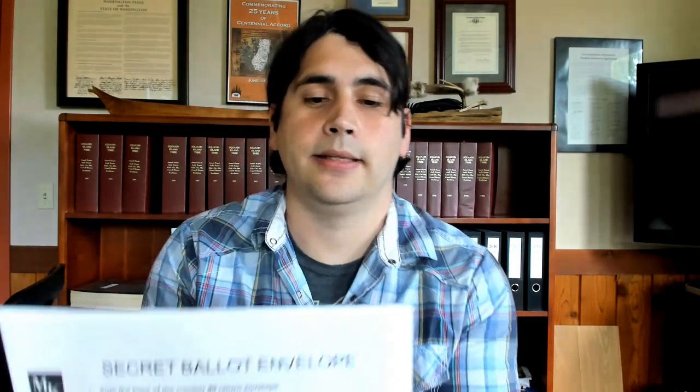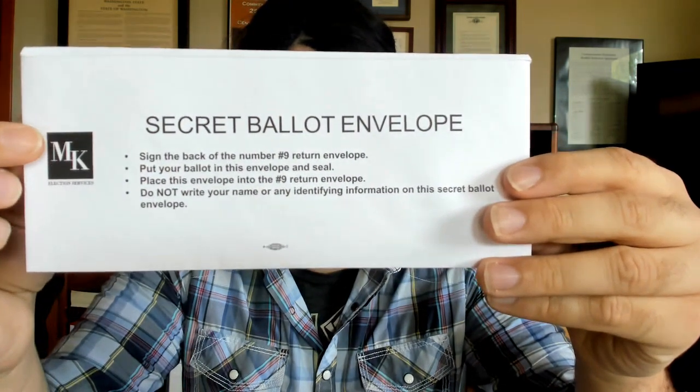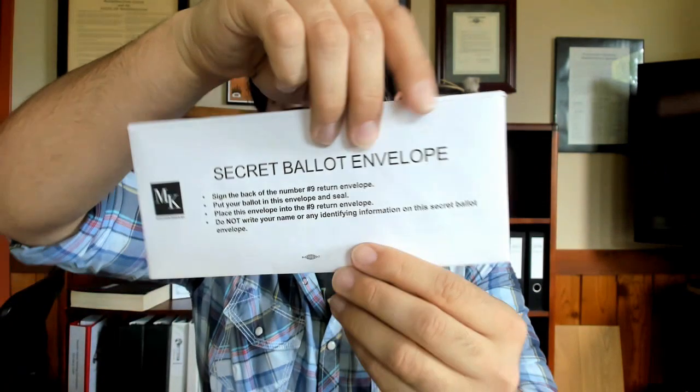When you're done, fold it up. Take your ballot and put it inside the secret ballot envelope. The secret ballot envelope is going to have the MK Elections logo on it and it's going to state 'secret ballot envelope.' Now once you put your ballot in there, you seal it, and do not sign this.